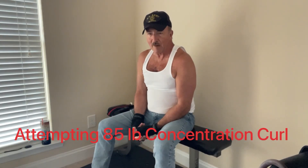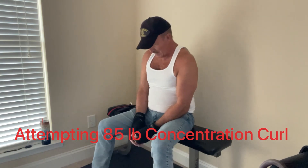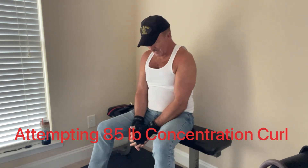I'm going to try an 85 pound dumbbell concentration curl, see what I can do. I tried two or three reps just to make sure I could lift it up. Now I'm going to see how many I can do, so wish me the best.